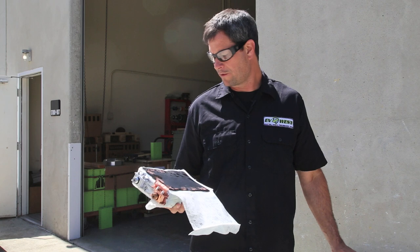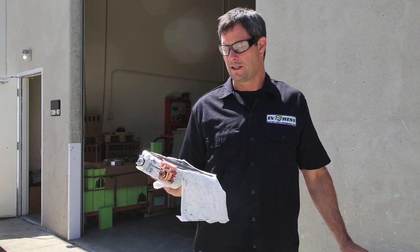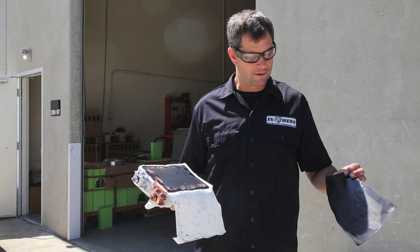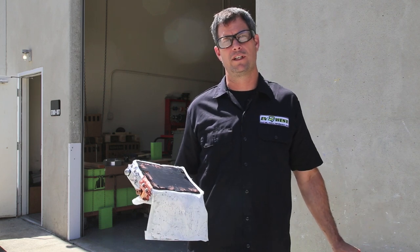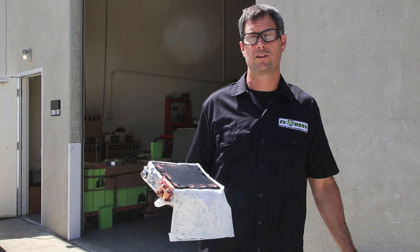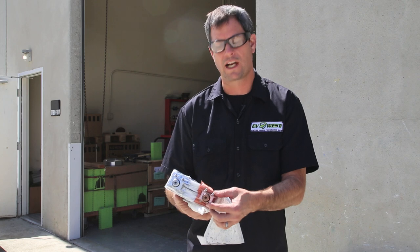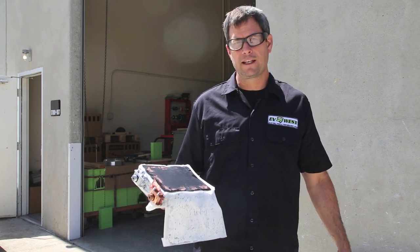There was a little bit of energy in the cell when I cut into it, but we feel pretty safe around these batteries. I think a lot of the fear is just fear of the unknown. If you have some dead cells, we encourage you to send them to your local electronics recycling — they love these things. There are tons of recyclable materials in here: the plastic case is all recyclable, there's a nice chunk of copper, and a nice chunk of aluminum — and that's about it.